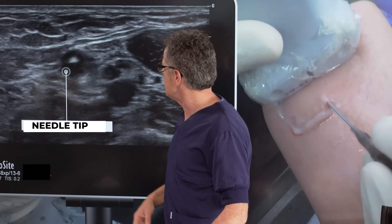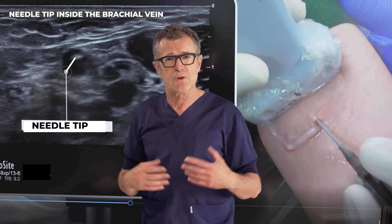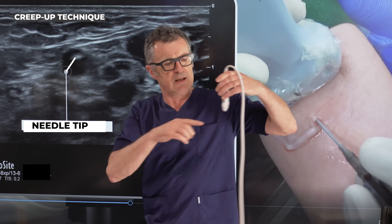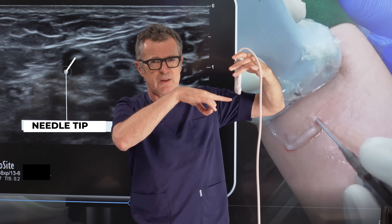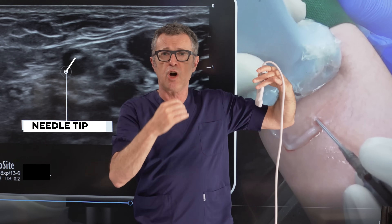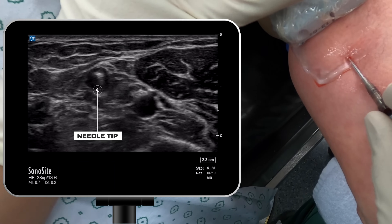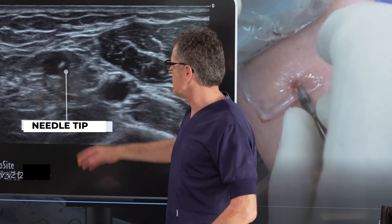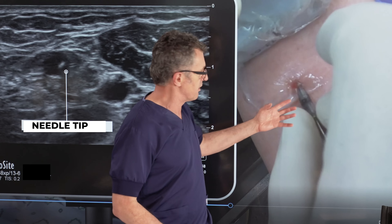As we continue advancing the needle, we can see the needle tip is now inside the brachial vein. At that point, we're going to use what's called the creep-up technique. As you advance the needle and follow its track with the ultrasound, you need to advance the needle and move the ultrasound probe further — advance, move, advance, move — so you can always see the tip of the needle on ultrasound. We continue moving the transducer more proximally as we advance the needle inside the vein.